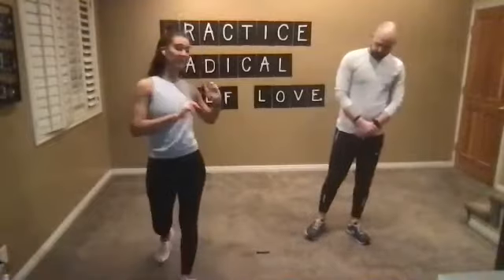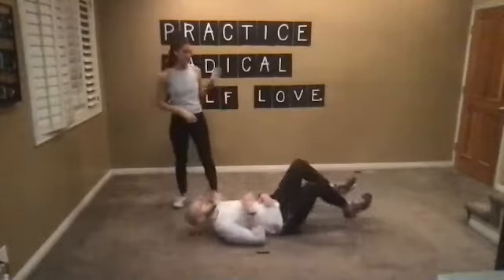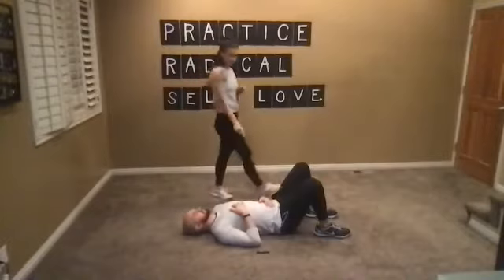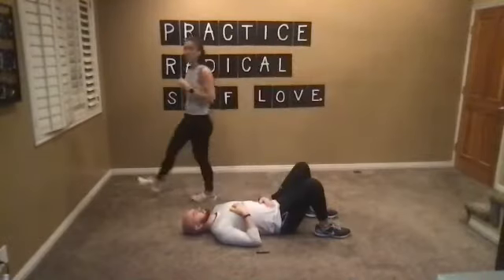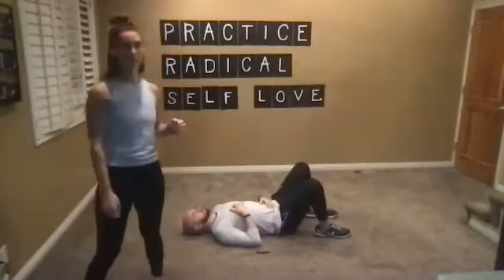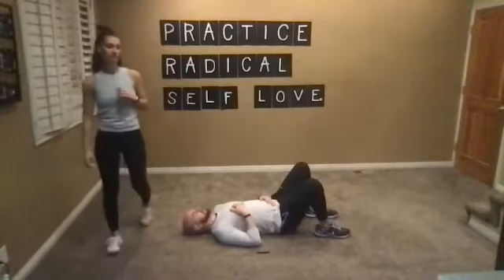We're going to get started with our ramp — our warm-up. For those of you that are new, RAMP is just an acronym for Readiness, Activation, Movement Prep. It's basically our warm-up. Go ahead and get into your supine breathing drill, laying flat on your back. If you want to stand or sit, that's okay too. Start pulling that air deep into the belly and focus on yourself for the day.